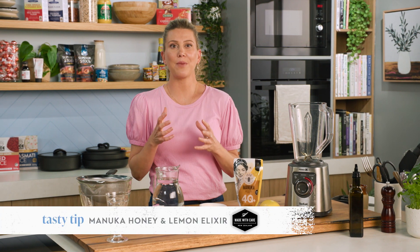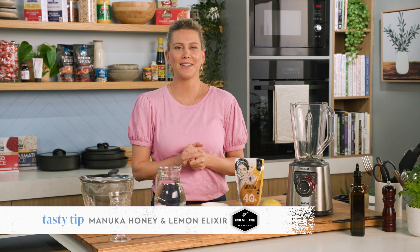If you're feeling a little run down and you need a pick-me-up, why not try this Manuka honey elixir. It is divine. In fact it's all the rage on social media at the moment, so I'm going to share it with you now.